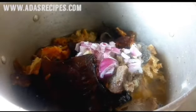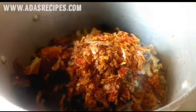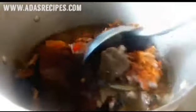I've also added the chopped onion. Then I ground the crayfish and the fresh pepper together and added that in as well. Then I'm adding the stock from the beef — I just added a little salt and water and pre-cooked it.